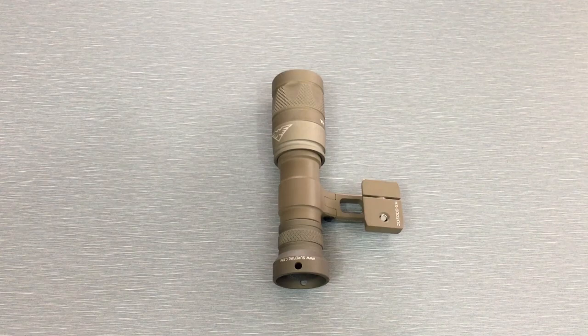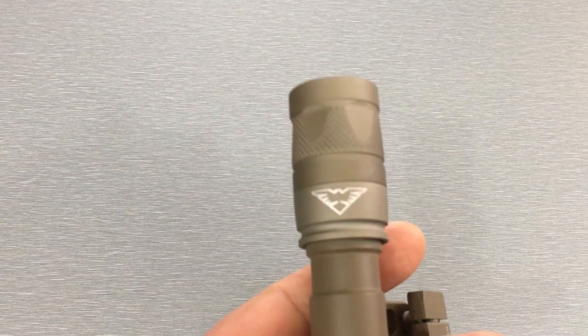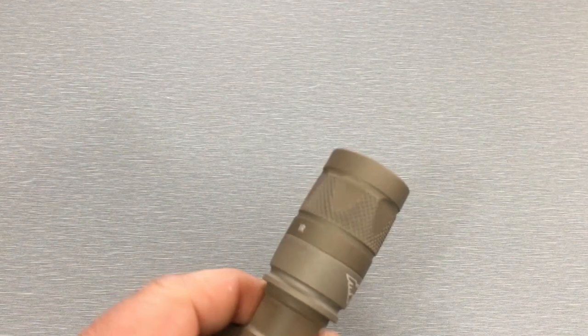When it comes to the TMVC SureFire helmet-mounted task light, this is essentially a SureFire V1B — that's a Victor 1 Bravo light — with a KM1D head. It is reverse-programmed upon request by TMVC to SureFire.